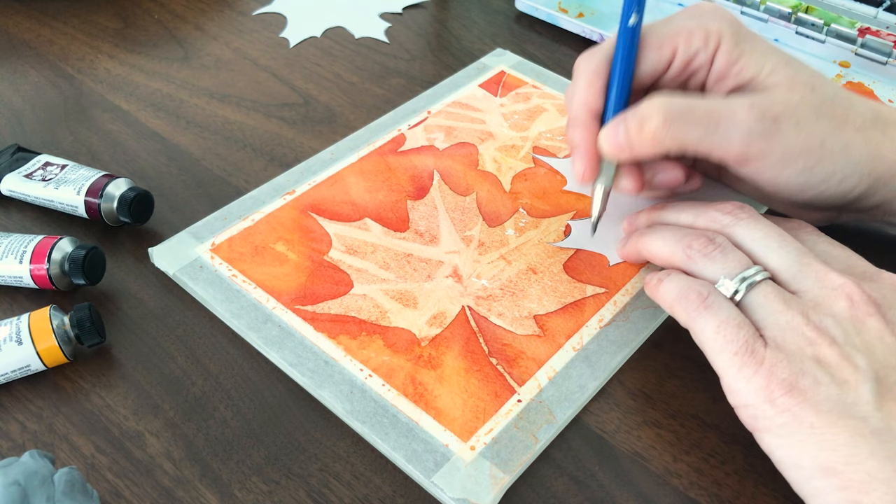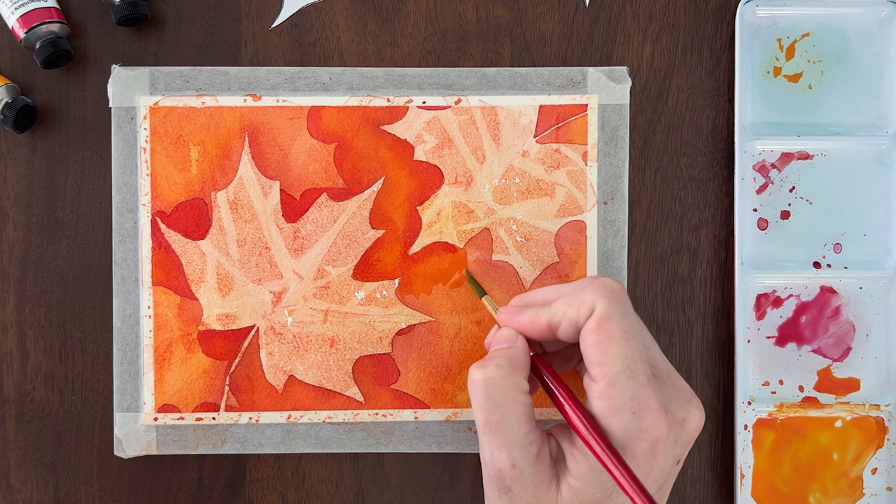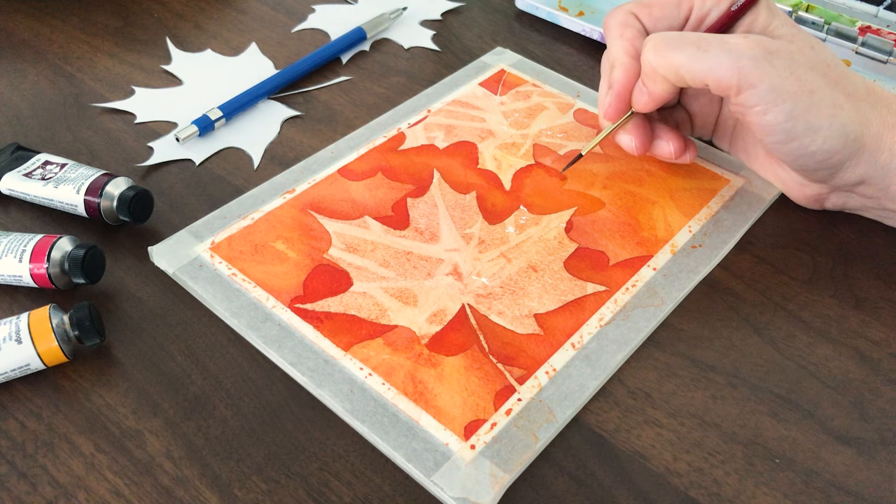These leaves will appear below the first layer of leaves, so don't trace the part that overlaps the existing leaves. Now paint the background again going around both layers of leaves. Keep that second brush handy to add darker pigment at the leaf edges.